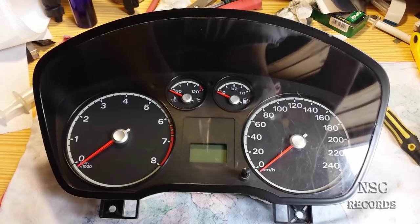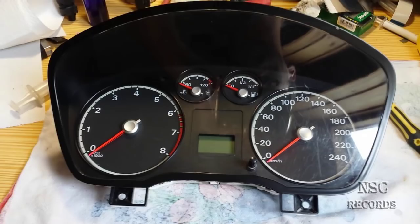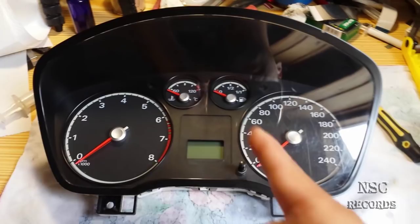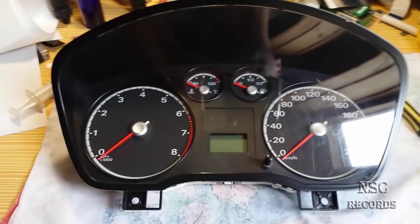Welcome to my channel. Here we can see the display cluster from a Ford, and this has some problems - sometimes the lights are blinking and the pointers are just going crazy. Sometimes you drive at 80 kilometers per hour and it goes down to zero. You will need to open this if you have this problem, and re-solder all the stuff inside again.